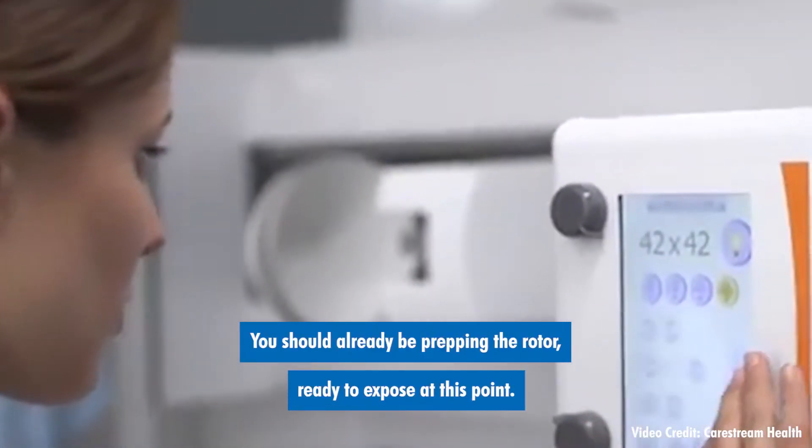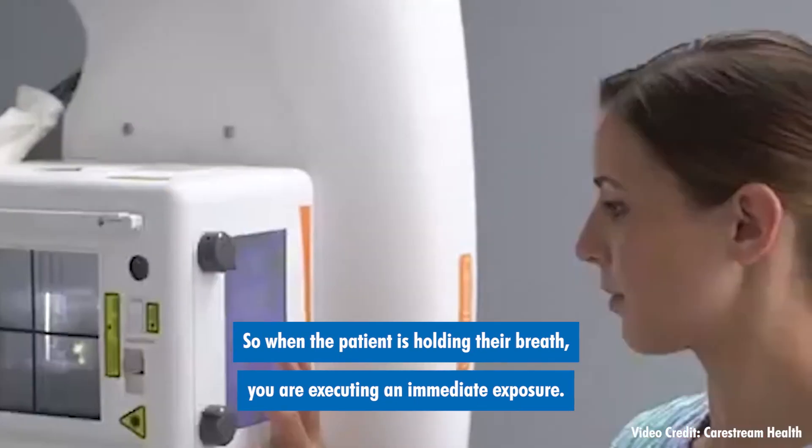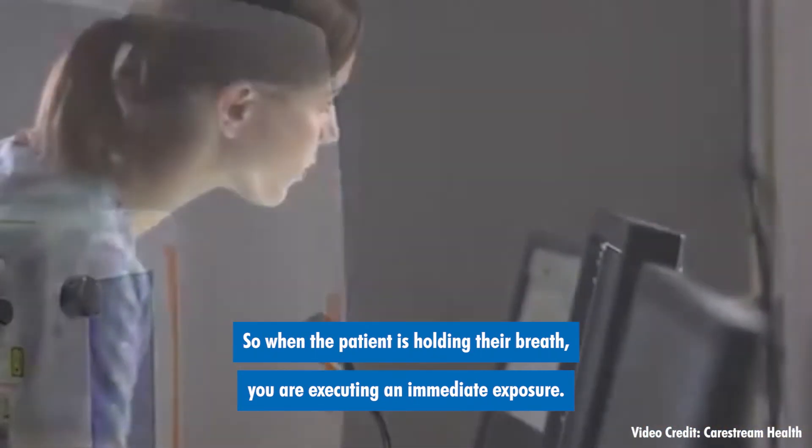You should already be prepping the rotor, ready to expose at this point. So when the patient is holding their breath, you are executing an immediate exposure.